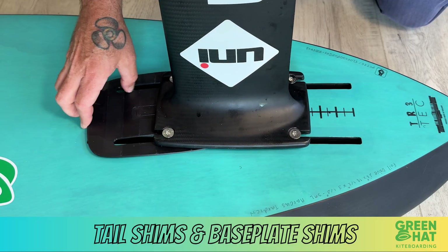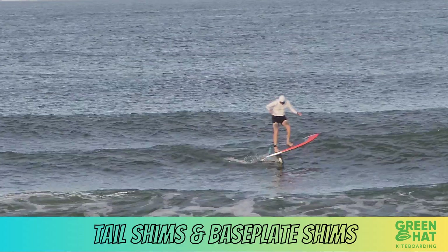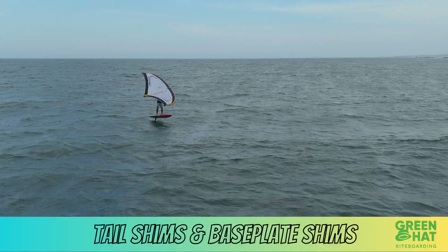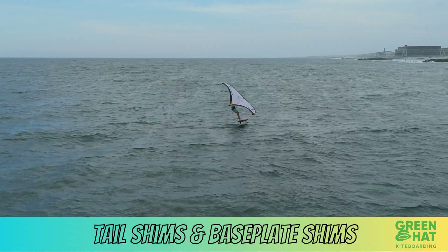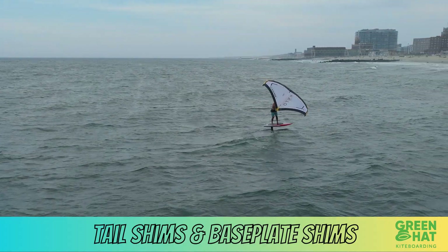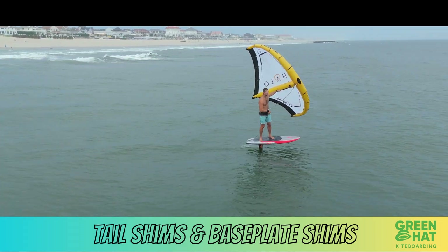Nose up — thick end in the front — enhances carving and pitch stability, making it perfect for high-speed winging, towing, kite foiling, or racing. You'll feel tighter control through turns and less pitching at top speeds. Keep in mind it reduces pumping efficiency and initial lift, so you may need to shift your stance slightly back or move the mast forward about 0.5 centimeters in the tracks.